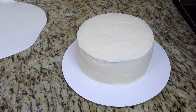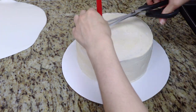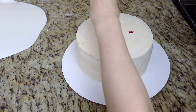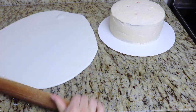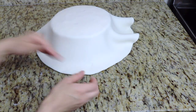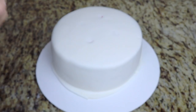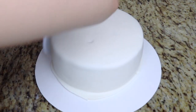Once my cakes have been covered in the second layer of buttercream, I grab my 8 inch cake and I'm going to add some bubble tea straws as support for the 6 inch cake that we're going to be adding on top. I rolled out my white fondant and I'm going to cover my cakes in this white fondant. I use a fondant smoother and my hands to smooth the sides and top of the cake, then trim the excess fondant around the bottom perimeter with my exacto knife.